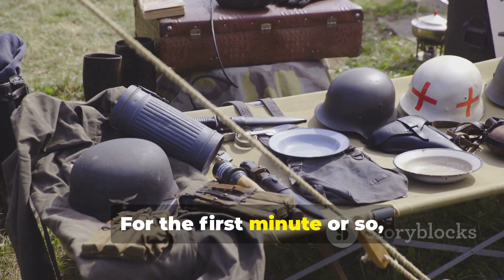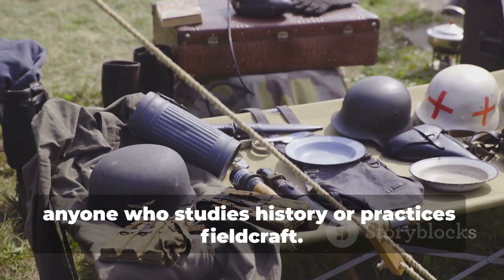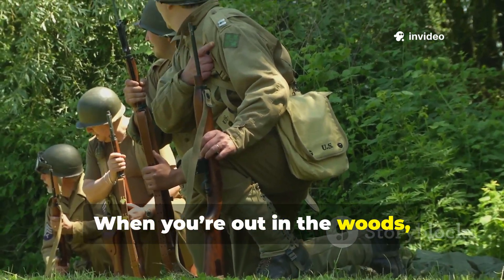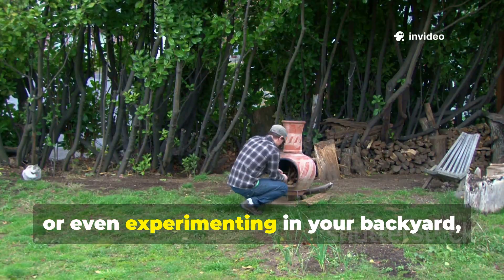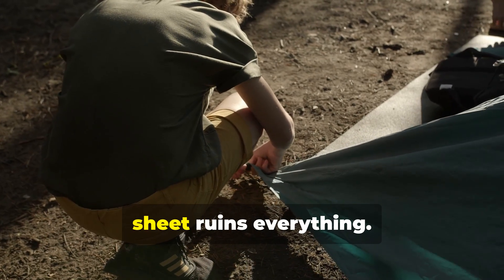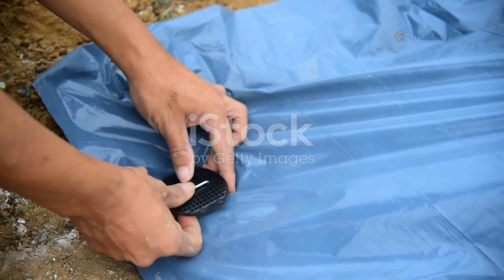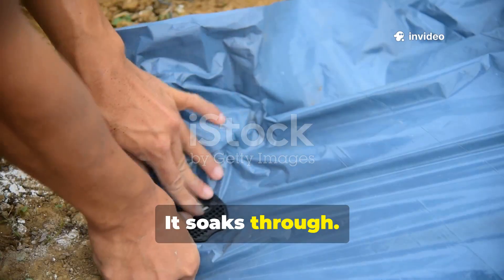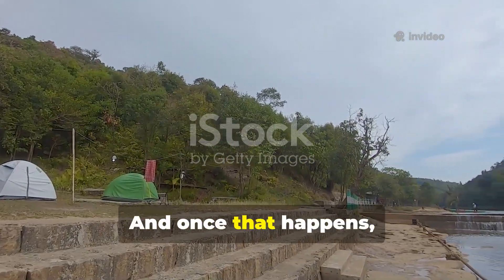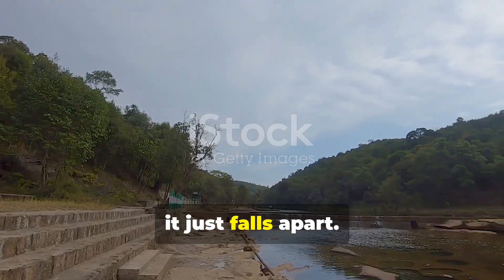Let's get into why this matters for anyone who studies history or practices field craft. When you're out in the woods, on a trail, or even experimenting in your backyard, you learn fast that the wrong ground sheet ruins everything. It soaks through, it rips under pressure, it gets snagged on roots — and once that happens, your whole shelter system just falls apart.